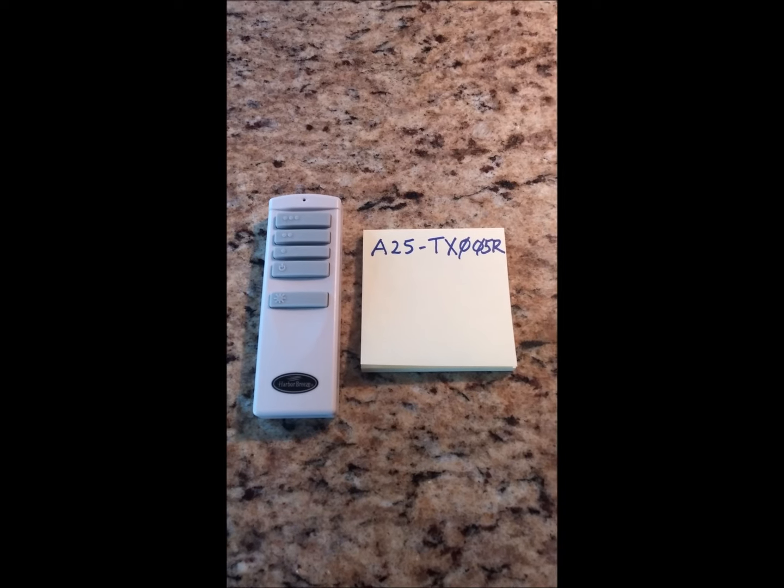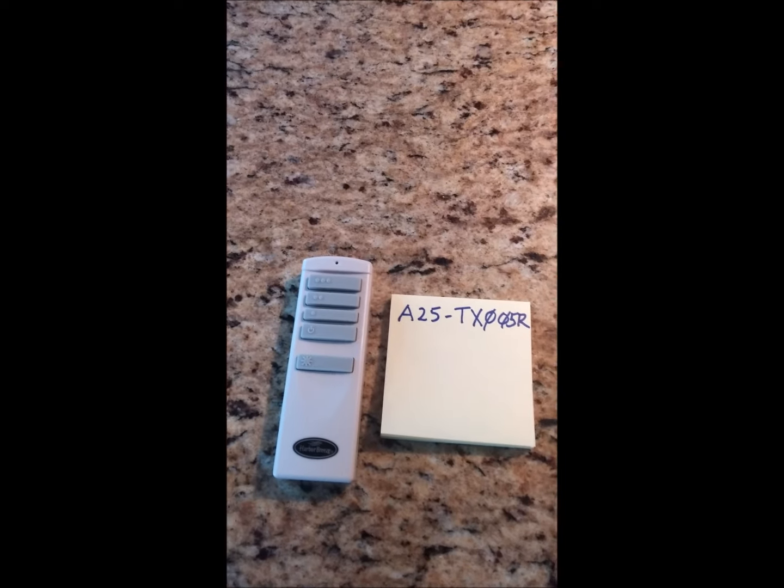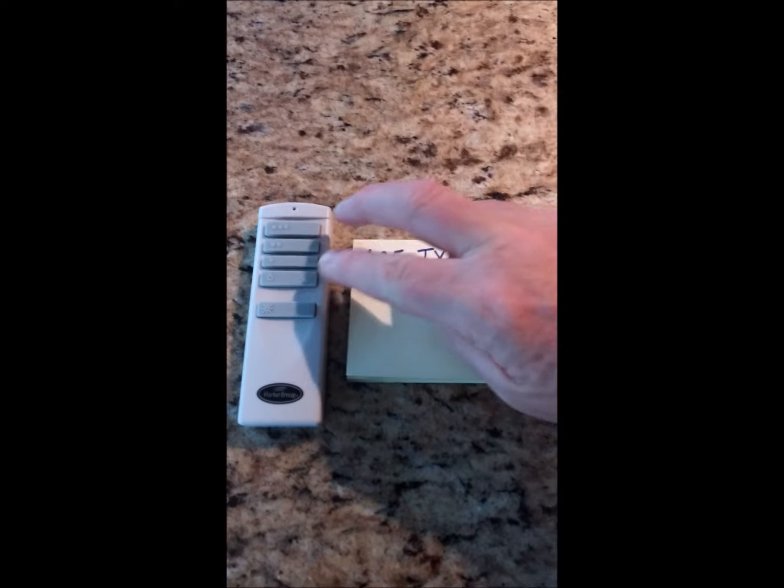This is how you program your A25PX005R remote. Really pretty simple — turn the power off on your fan, turn it back on again, and within 30 seconds...